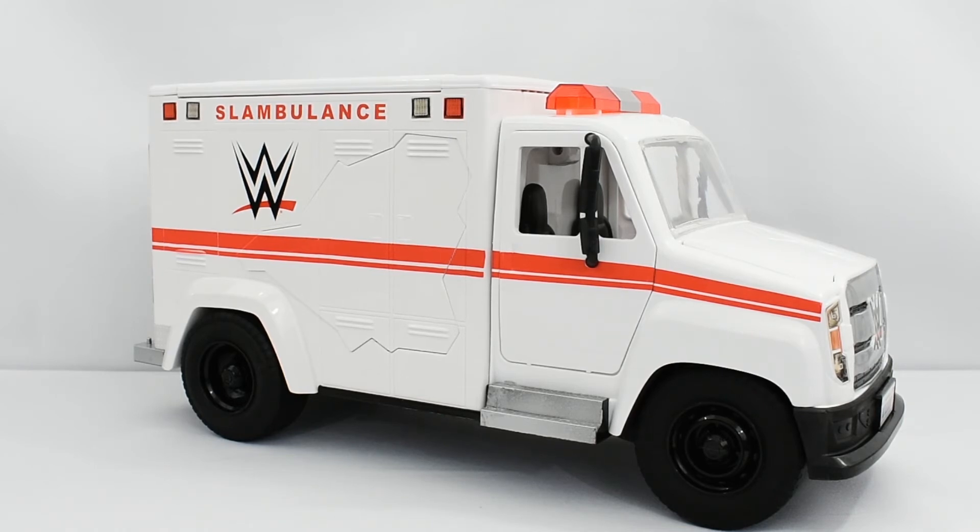However, if you are familiar with my channel, my channel isn't geared towards a younger audience but rather towards the adult collector. So even though a younger audience may enjoy a playset or a vehicle, would a collector enjoy this?